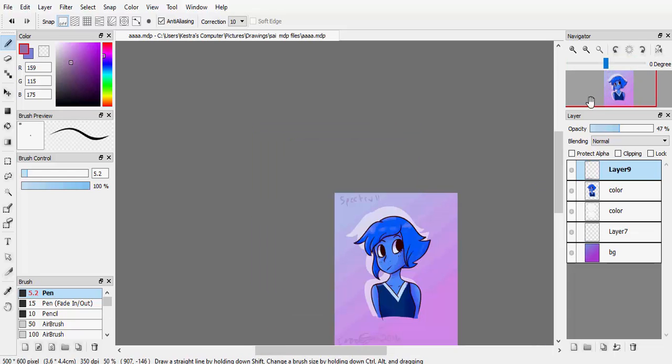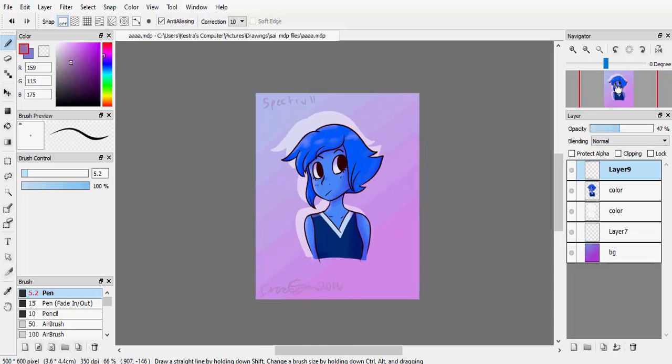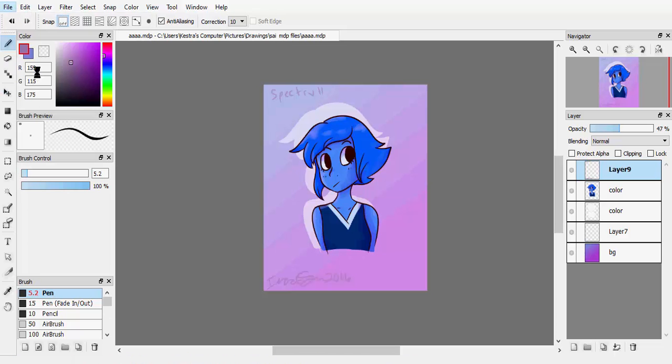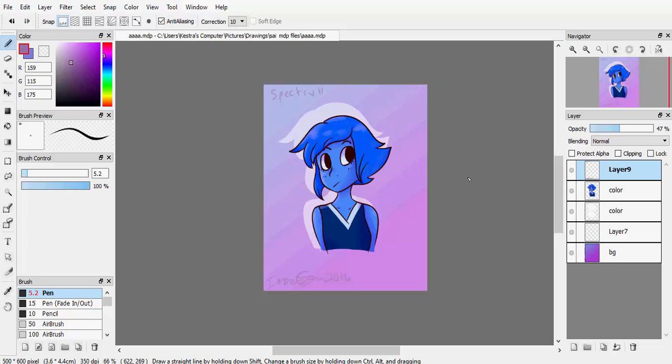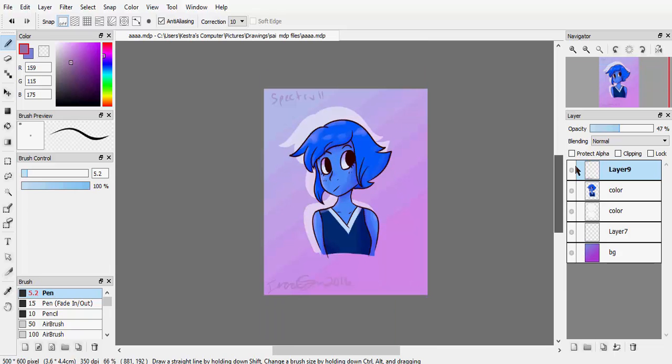Next time I'll probably cover animation, because that's actually pretty easy with the onion skin mode. But that's basically my tutorial — hope you enjoyed and hope it helps.